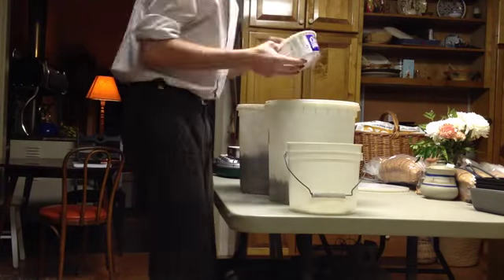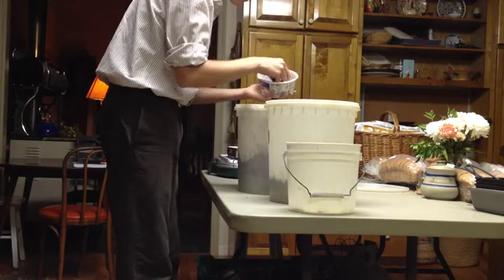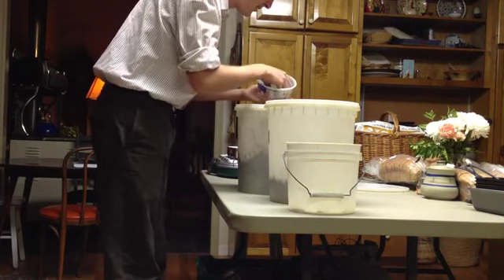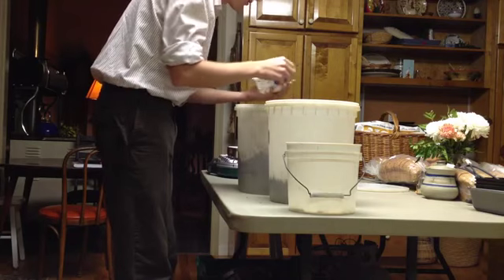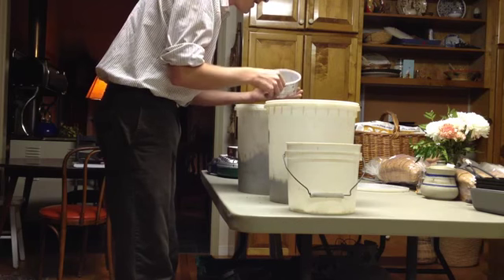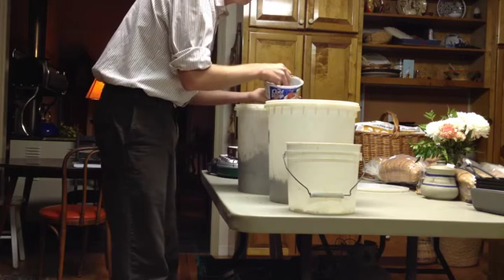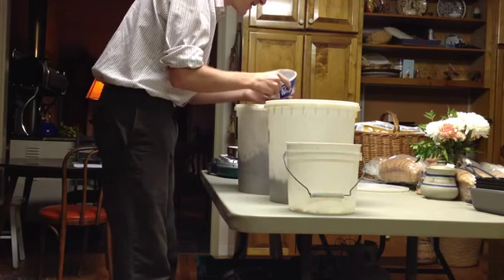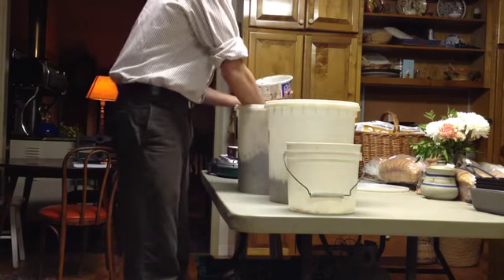It's amazing to think that in just a teaspoon of soil there are absolutely billions of little bacteria and fungi and life forms that we can't even see without a microscope. To wrap your mind around it — think about if you were counting one bacteria every single second. It would take you over 31 years to count all the bacteria in just a teaspoon of soil. Oh look, I found another little earthworm here.